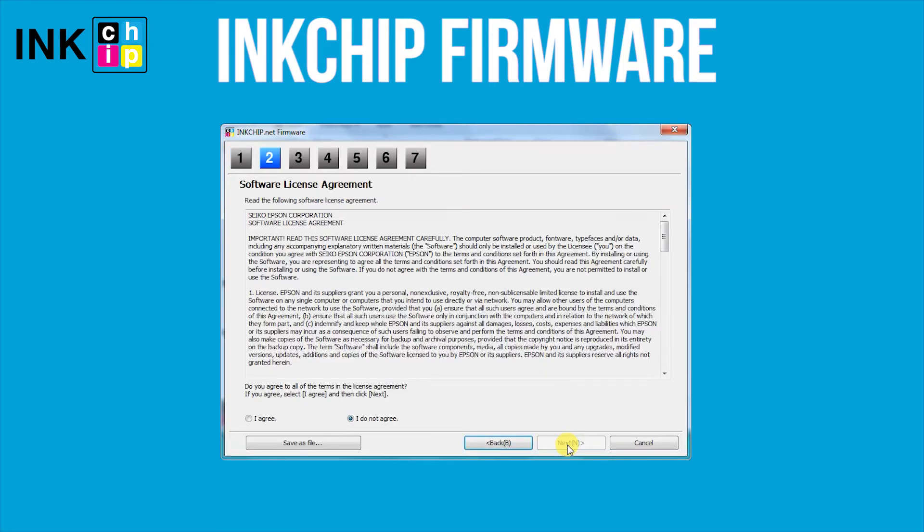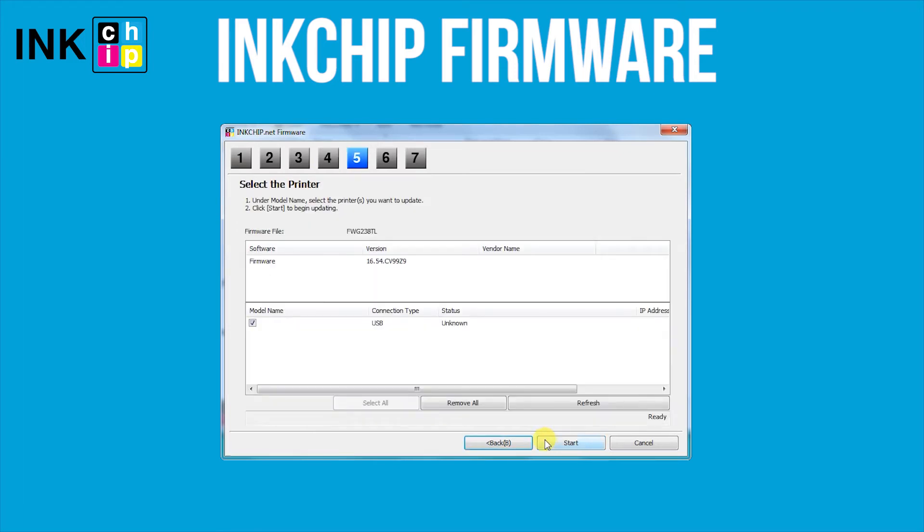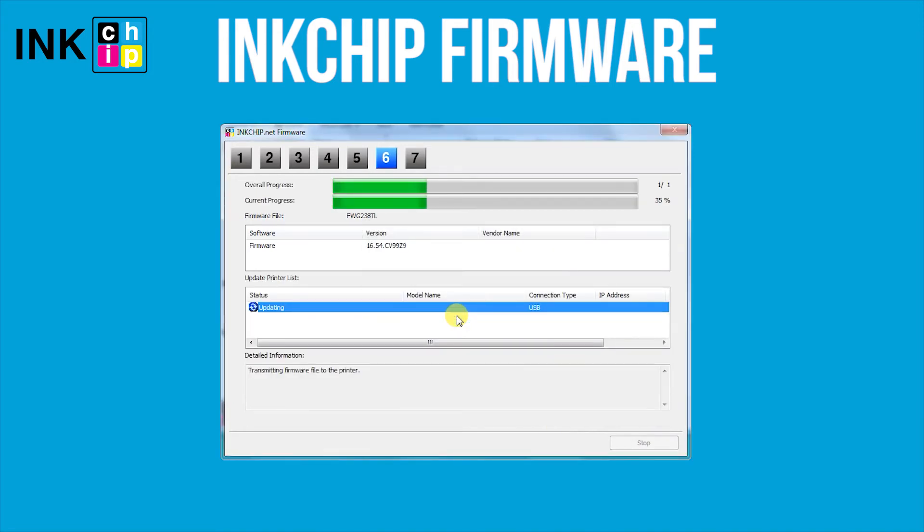Launch the Ink Chip Firmware application on your computer and click Next, following the guide. An unknown device and firmware will appear. Select the device and firmware, then click the Start button. Click Yes — the firmware changing process will start.